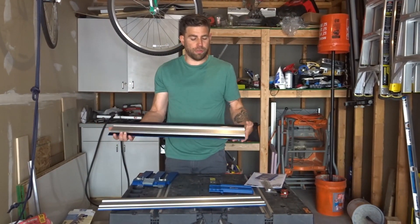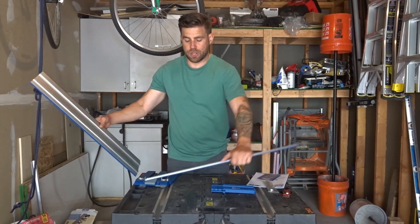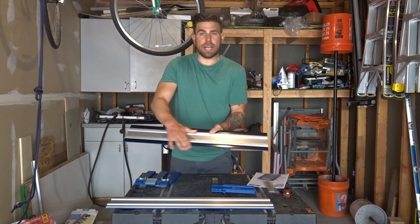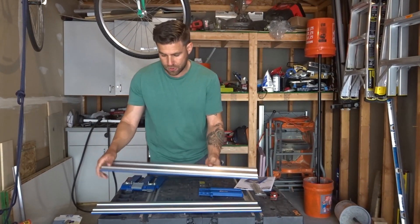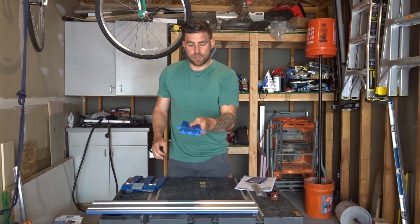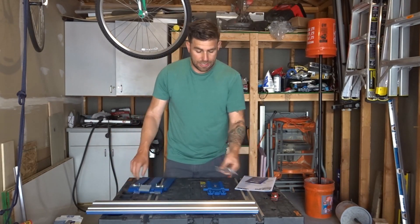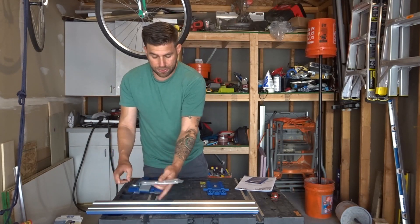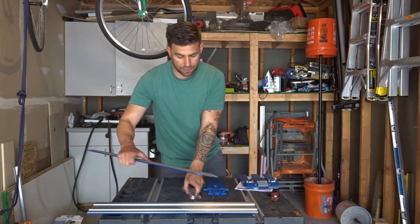In the box are two 24-inch sections that get attached to each other. They have a black non-slip surface on the bottom, which is nice because you don't have to clamp it down to the surface you're working on. It's pretty light. There's a starting point and then the sled, and these two connectors join the two pieces of track.